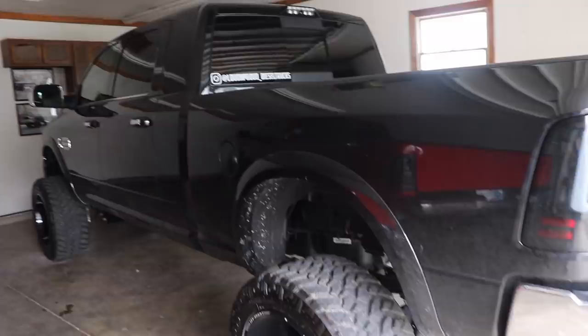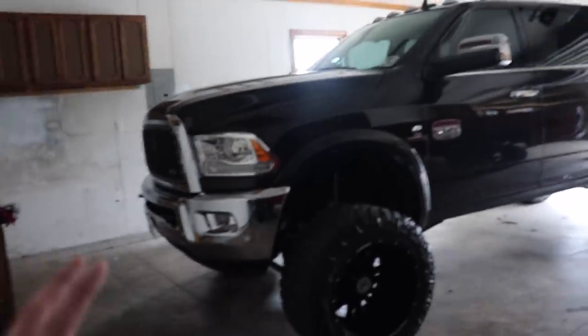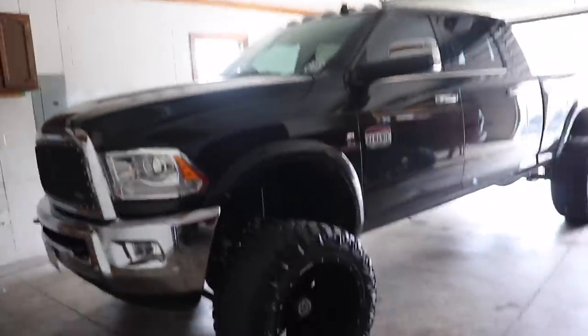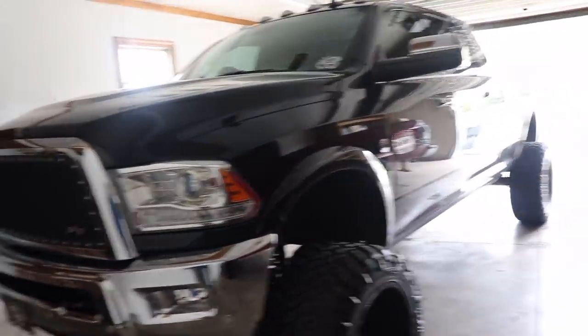This might be one of the last times you guys see the Longhorn, because we're going to be getting it traded in for a 2019 limited edition. It's kind of bittersweet, but I am very excited to get the 2019. This truck has served me well, brought some cool content to the channel - we did the build series on it for a couple of weeks. It's been a really fun truck, I've taken some trips in it, and it's run awesome without a single real hiccup.